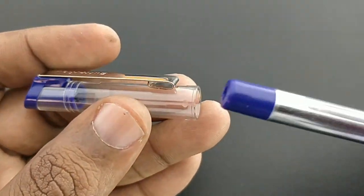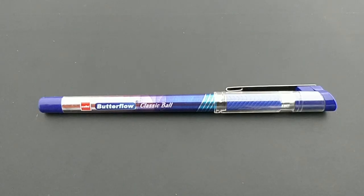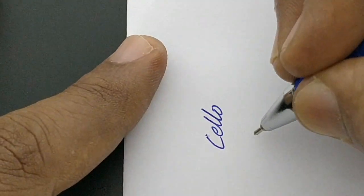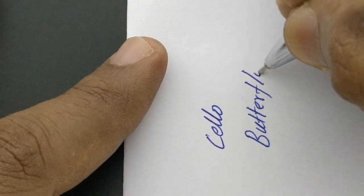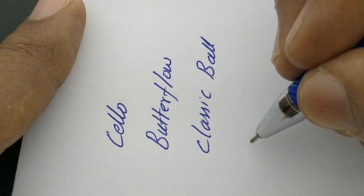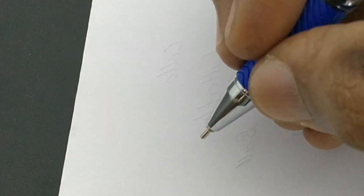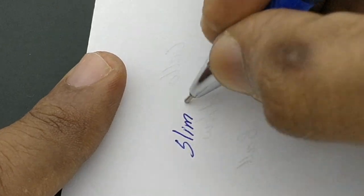At the price point of rupees 20, it is something fairly done for a Cello pen — for students or even officials who already use the Cello Butterflow. It is value for money with a bulky refill and a nice metallic clip. The pen impression is somewhat similar when compared with the regular Cello Butterflow.